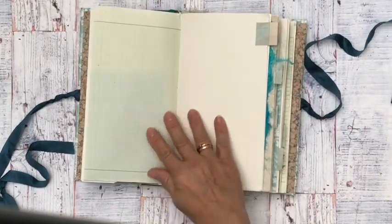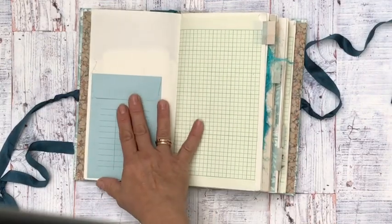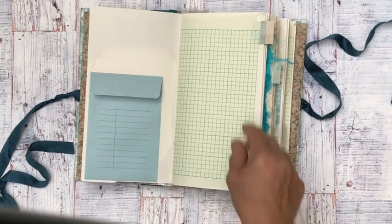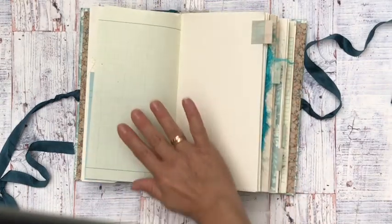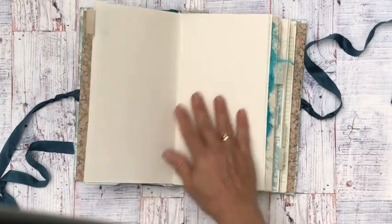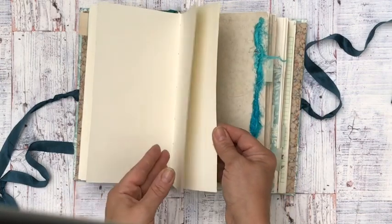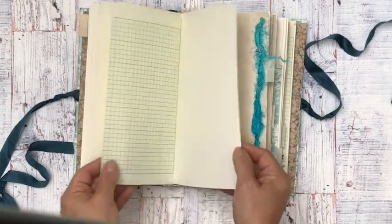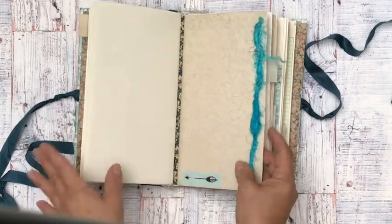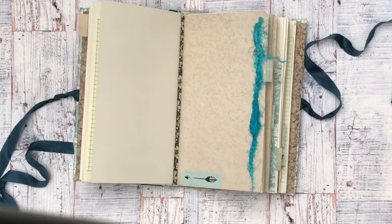I've also used these tabs. This is a little library envelope — I've got a few of these, so I thought I'd add one to each one. I made some tabs from this paper, and I used different types of papers. That's the whole fun of these ones — the different papers. These are quite thick, and some of them are tea-dyed, some are not. This one is a graph paper tab, and I love these graph paper tabs. I love the blue so much.